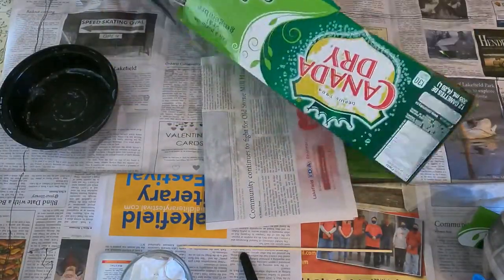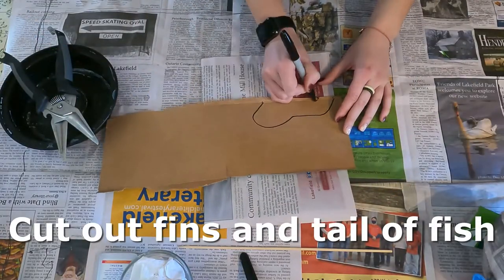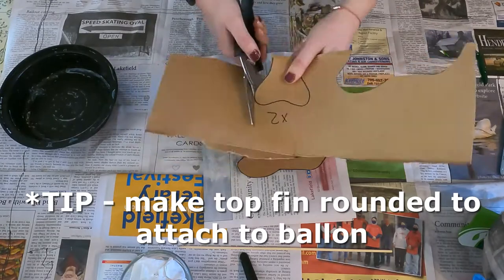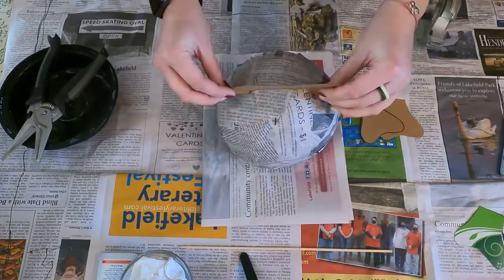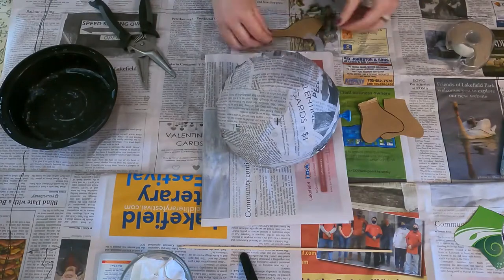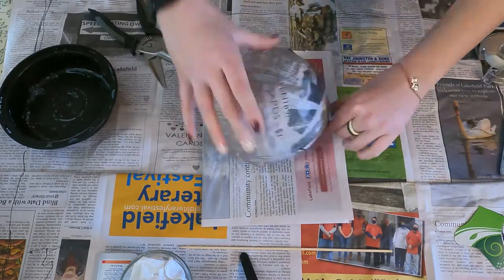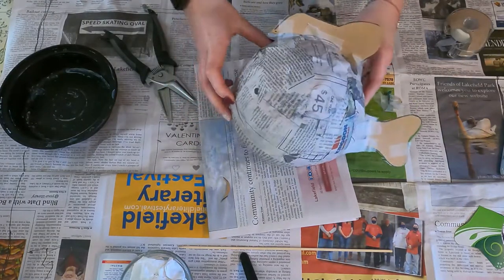Now we are going to take some cardboard and draw and cut out the shapes of our tail and our fins. Make sure that the top fin is rounded, as the balloon will be rounded — you don't want a flat edge. Once they are cut out, you can form them to your balloon and start taping them on. And there we have it — starting to look like a fish!